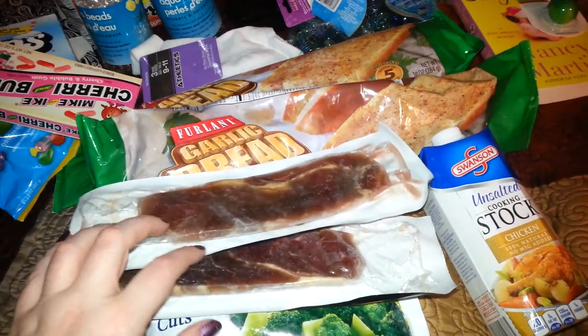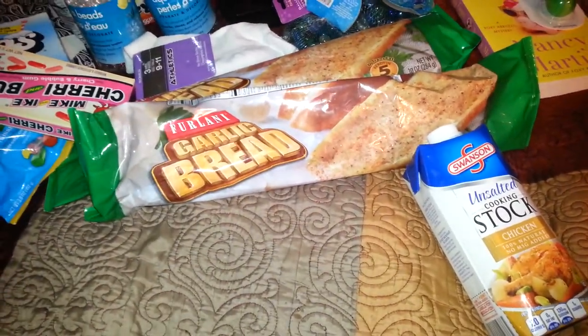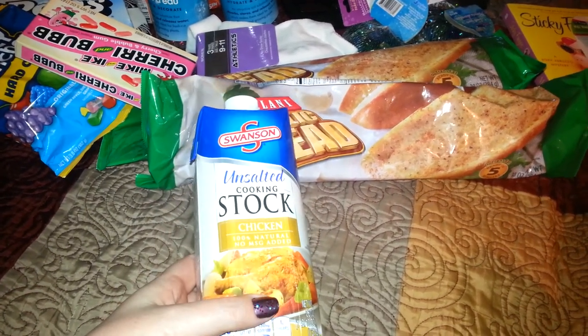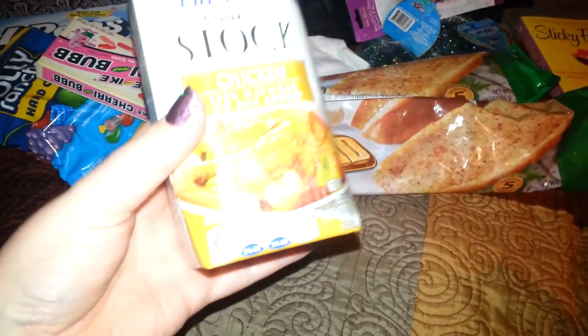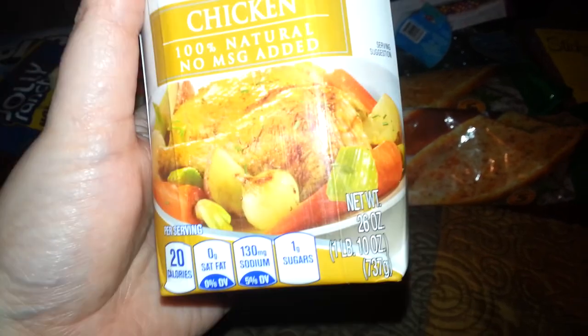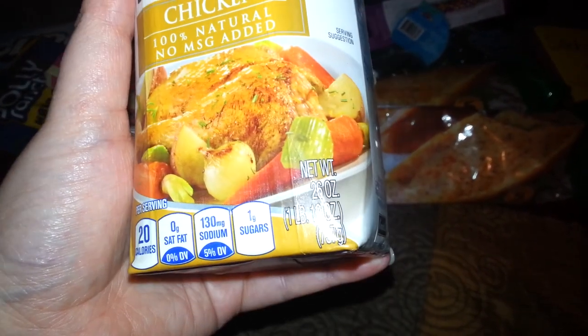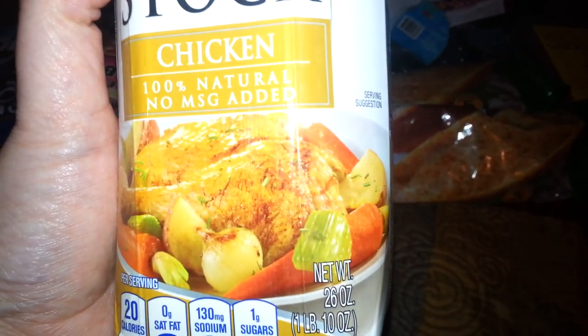But I'm going to do steak and broccoli. Then I picked up one of these — it was the only one I found. It's unsalted chicken broth, Swanson brand, and it says it's 26 ounces, so not quite two pounds. Liquids usually are measured in ounces.